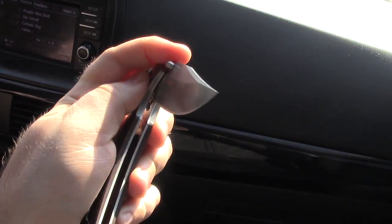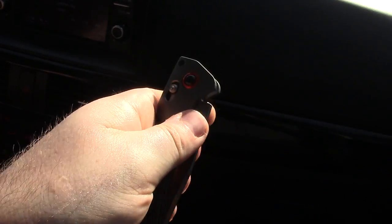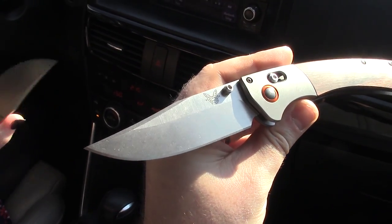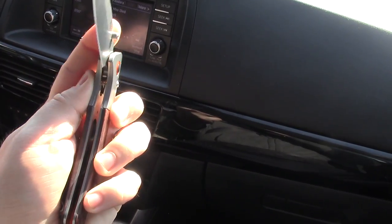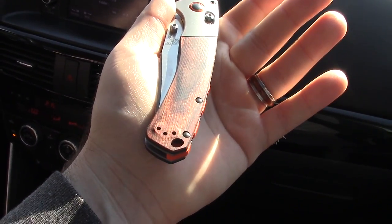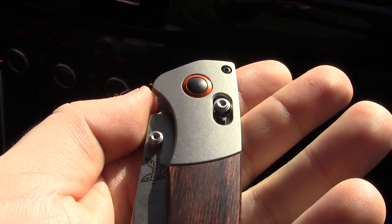For all you QC guys out there — there's the centering, there's no blade play on this one. The centering is perfect on it too. It is a giant fidget knife once you get them broken in. What do they call this wood color? It's almost like a cocobolo. I'm not sure, I'll have to look it up — maybe redwood? I'll put it right here: cocobolo.